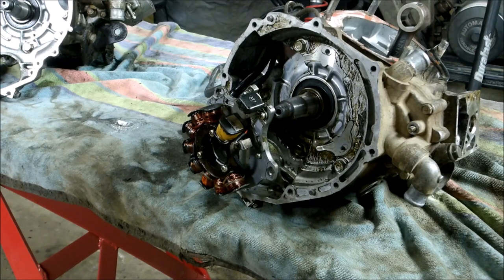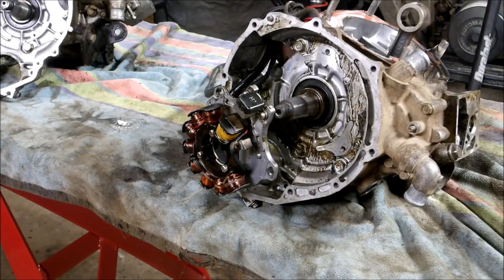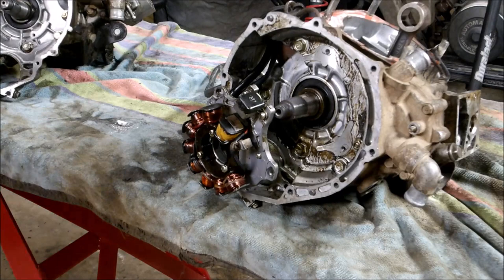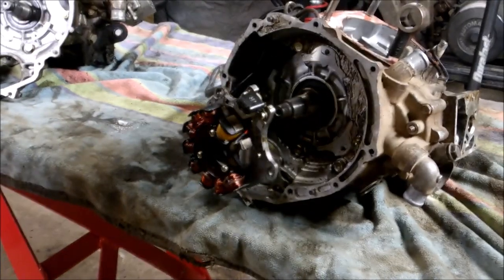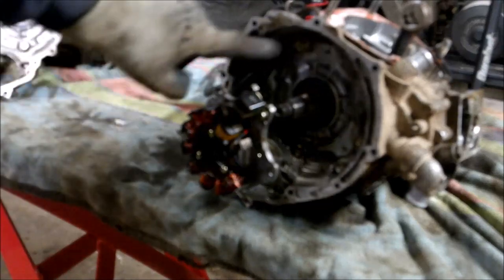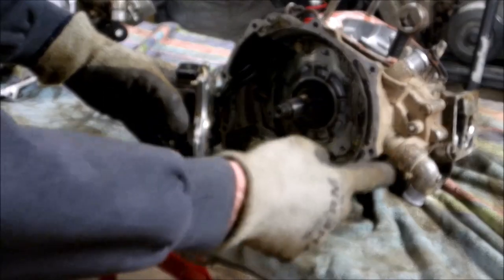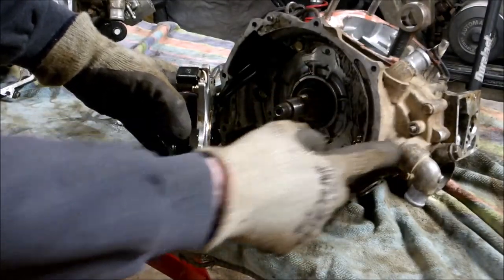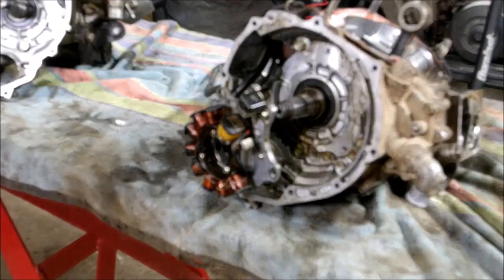I've got both nuts off. The only things you'll need for the rest of this job are a 10-millimeter and a 12-millimeter socket, and you might need a press. Sometimes you can get the case apart just by knocking the case halves apart, but sometimes you have to use a press. You've got five 12-millimeter bolts that go all the way around, then four 10-millimeter nuts that hold the water pump on, and two 10-millimeters on the outside.